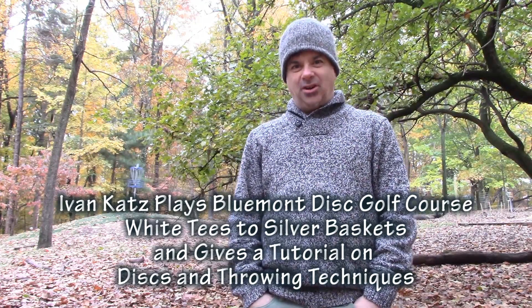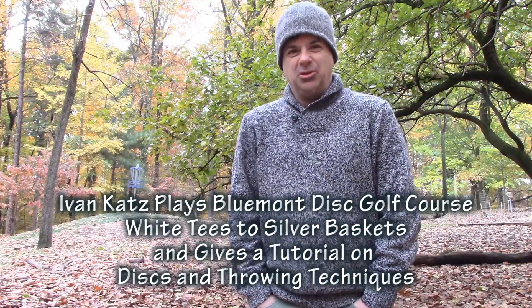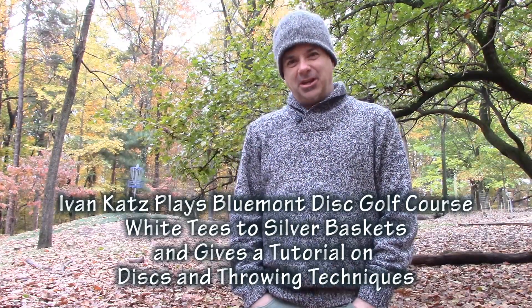Ivan Katz here at Bluemont Disc Golf Course. It's just a crisp, cool fall day with beautiful leaves and I figured I'd come out and shoot a disc golf tutorial. I'm going to call it my Fall Colors Disc Golf Tutorial. So here we go.